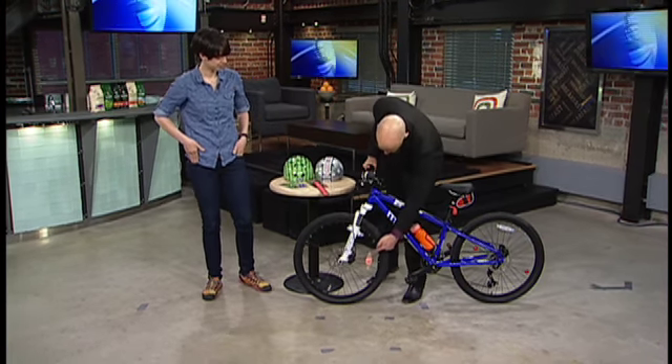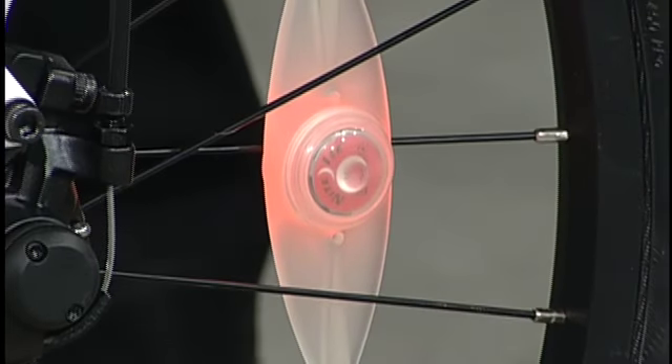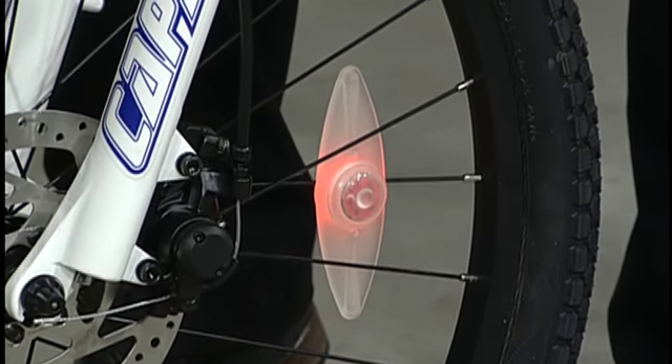Let's start with this one — kind of a take on the old reflector. Exactly, but that one lights up red and you can actually have it flashing as well. So at night time when the wheel's spinning it provides a lot of side visibility, which is nice. Excellent idea.